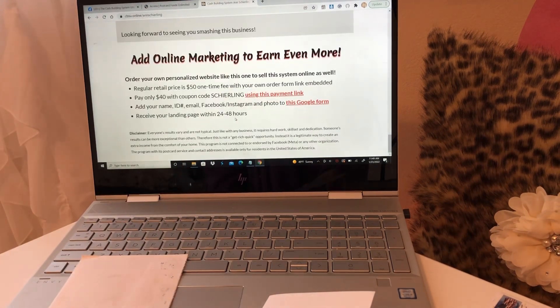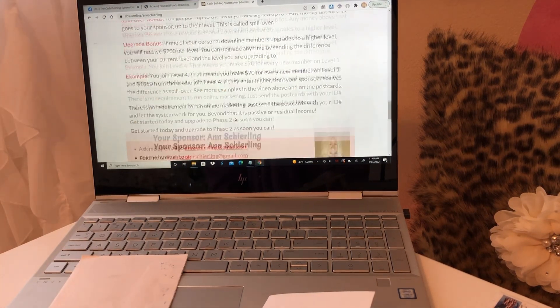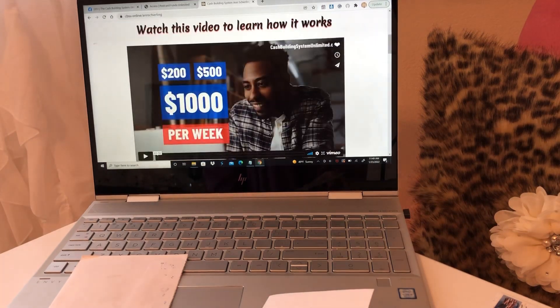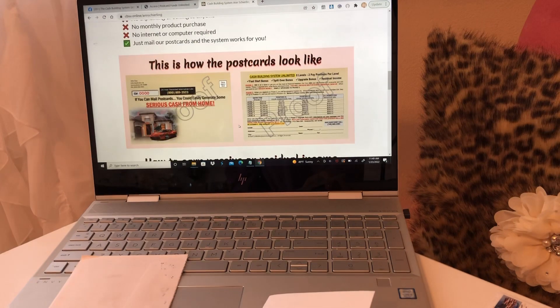There's the front and the back, and then you'll be able to join right down here. Your postcards will be sent to you within seven to ten business days, and it's only $50 to get started. $50 will get you 200 postcards and 200 peel-and-stick labels, and then you're ready to go.